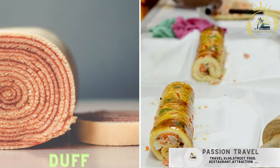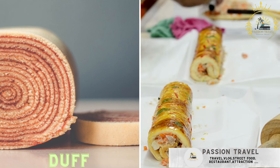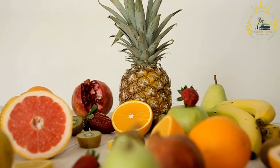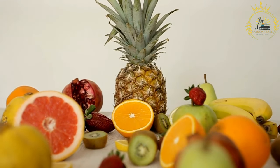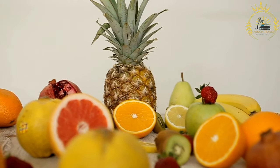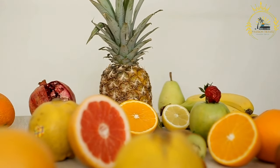Duff: a sweet, dense dessert made with fruit — often guava — and rolled in coconut, similar to a fruit roll. In Bahamian cuisine, duff typically refers to a sweet boiled or steamed pudding enjoyed as a treat. Duff can be made in various flavors, with the most common being pineapple duff, guava duff, and coconut duff. Here's a basic recipe for Bahamian sweet duff.